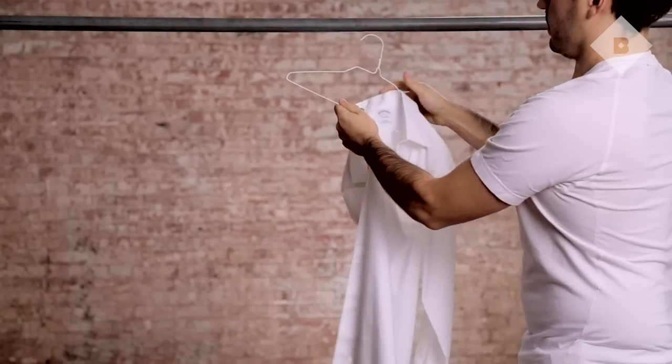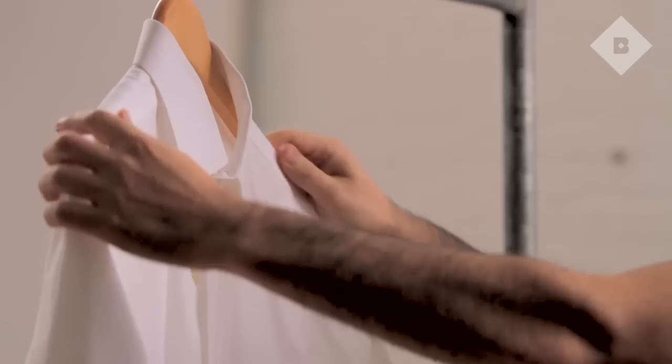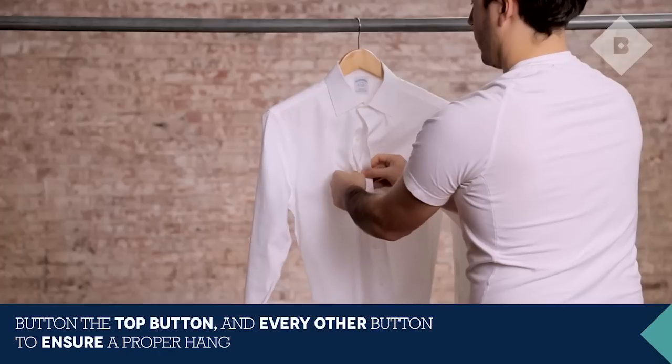When hanging up a dress shirt, avoid thin wire hangers — they can cause unsightly stretching. Instead, choose a thicker variety. Align the shoulder seams with the arms of the hanger, and button the top button and every other button thereafter.